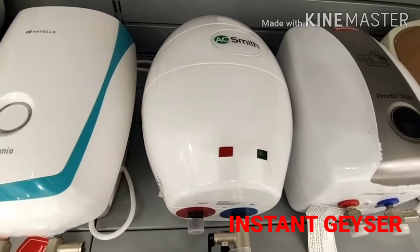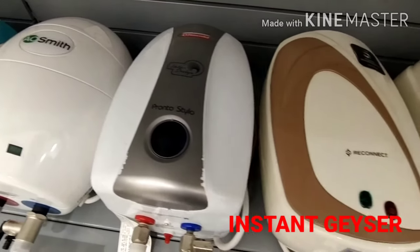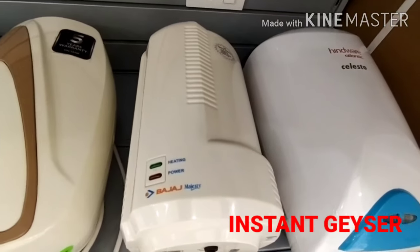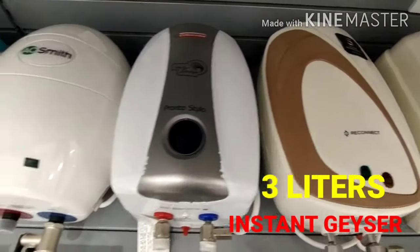If you are watching this, you are looking at an instant GIZAR. This is compact size and space is very tight. You can easily use it for 2-3 members. You can use 3 liters. This is the starting price of 2 to 3 and a half.